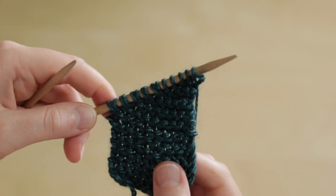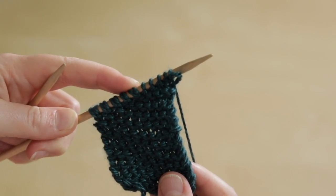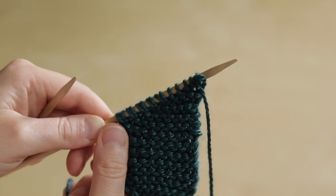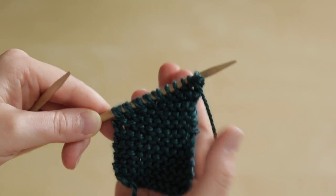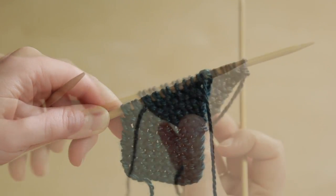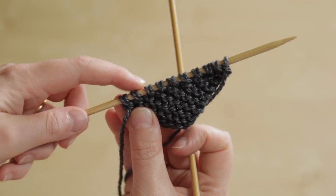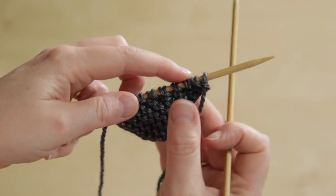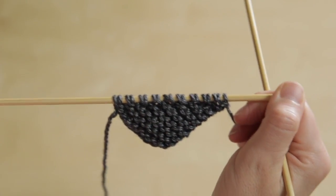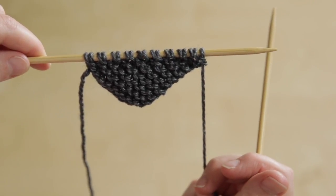If we look at our fabric now, you can see here are the double stitches that are created by that German short row. Down at this end of the fabric fewer rows have been worked, and this end has more rows because we've stopped before reaching the end of the row. Here's a swatch I worked earlier where we've got a series of double stitches from the German short row, and what we're going to do now is work back across the whole of this row, working each of those double stitches as a single stitch.